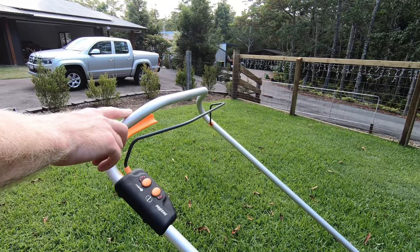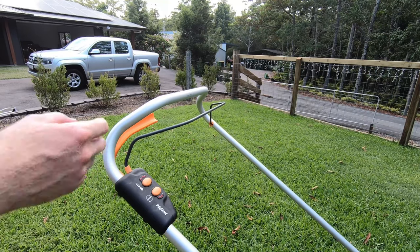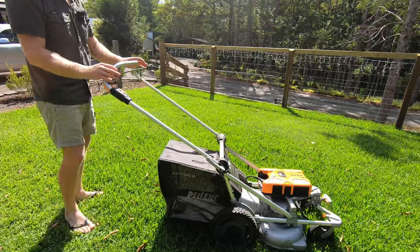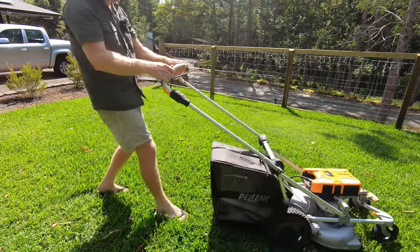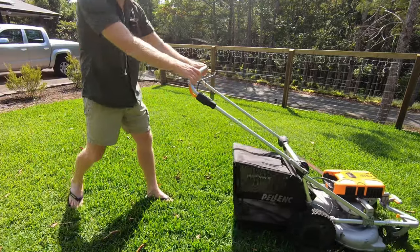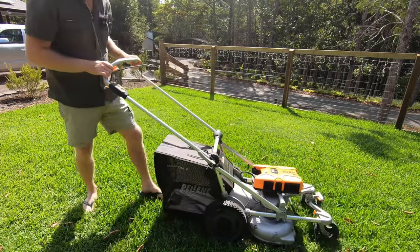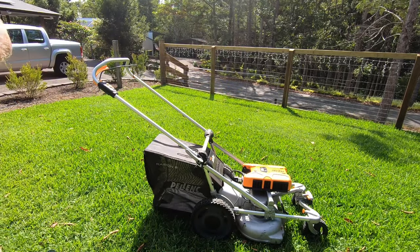Here we have the self-propelled lever which works really well. There is no lag or delay when you engage and release the silent brushless motors with the direct drive. As soon as you let go of the switch you can pull the mower back and forward with no wait time for the motors to disengage, unlike some other battery mowers which take a second or two before you're free to pull the mower backwards — this one is free all the time.